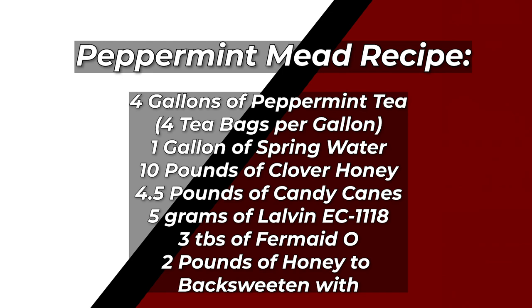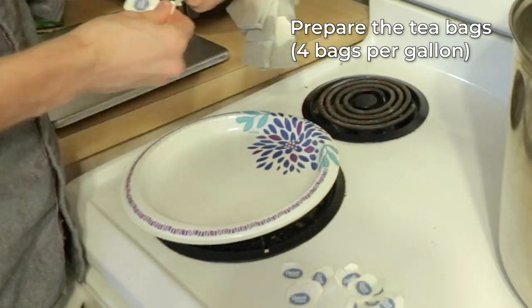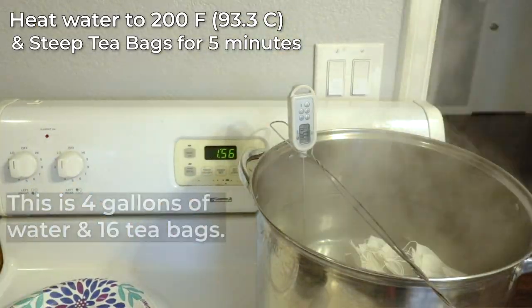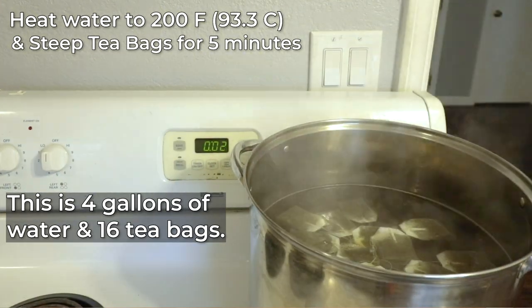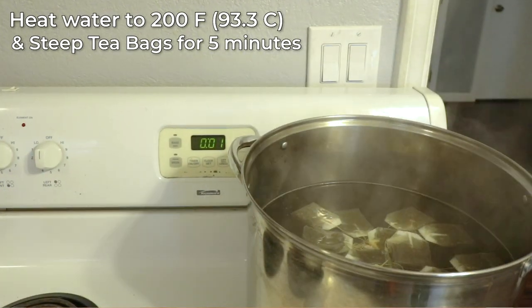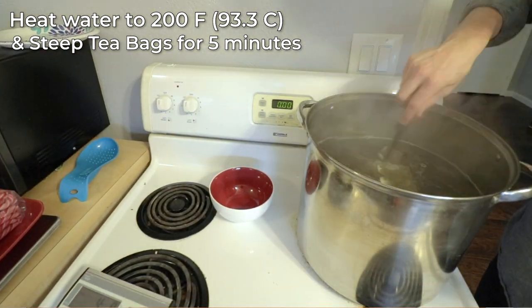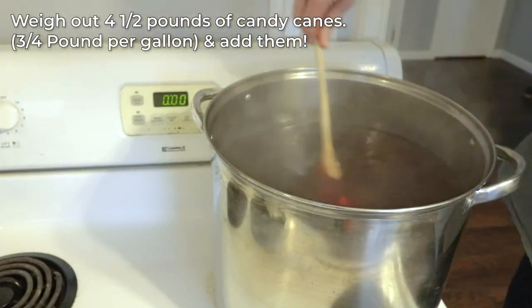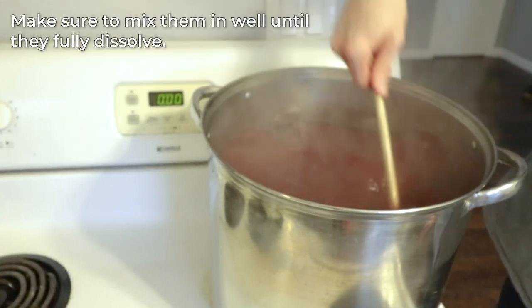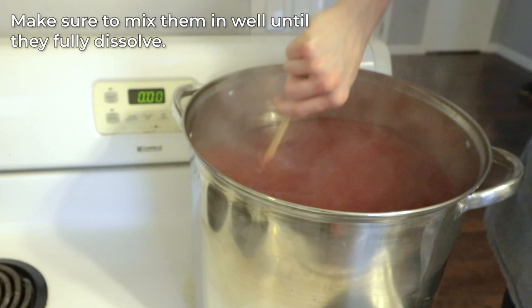As this mead was made, basically all I did was prepare the tea bags. I put the tea bags all together and heated up my water to 200 degrees, steeped them for five minutes. It was 16 tea bags in total.